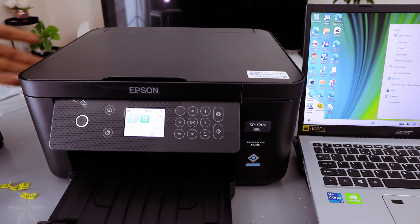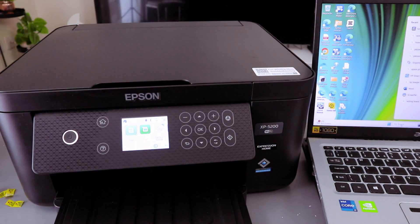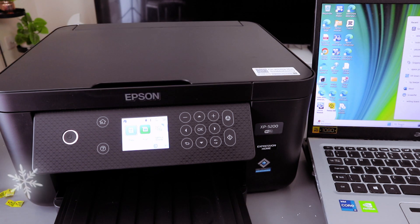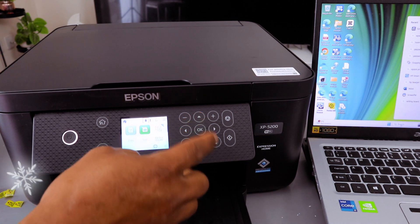Hey guys, this is the Epson Expression Home XP-5200. I'm going to show you how to connect this printer to a Wi-Fi network and also connect it to our laptop. You need to use the up arrow button to navigate.